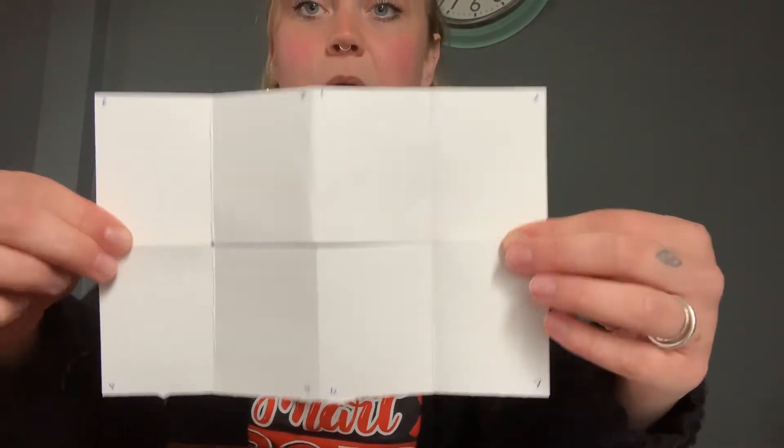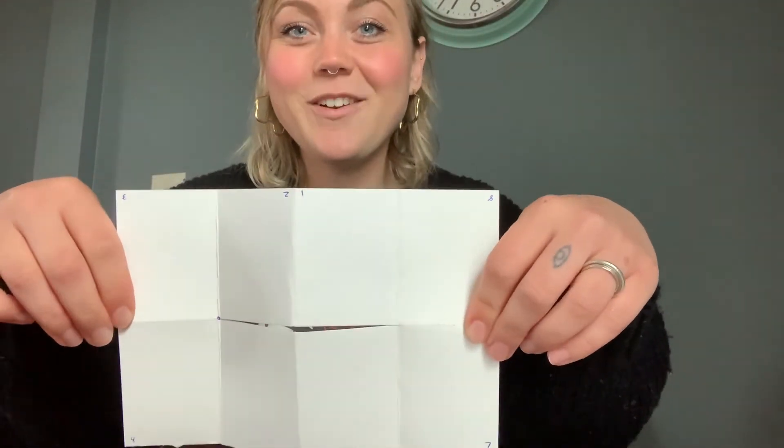Once it's in your book style, you're going to label each page on the bottom, starting with one all the way to eight. And eight should be the last, the back page. Then you're going to open it back up. And now you have all of your pages labeled, so you know which ones to decorate in order.